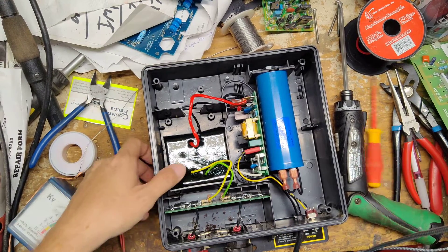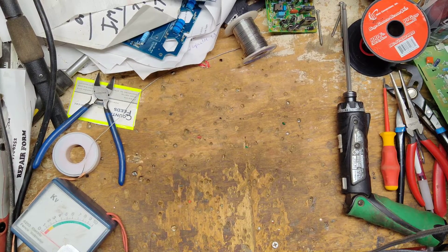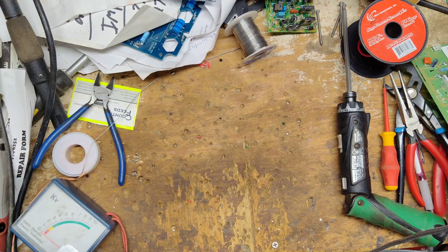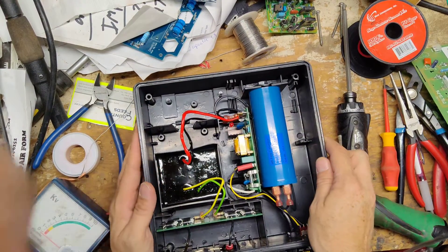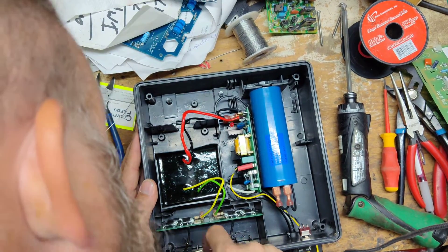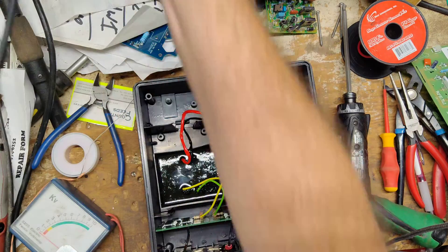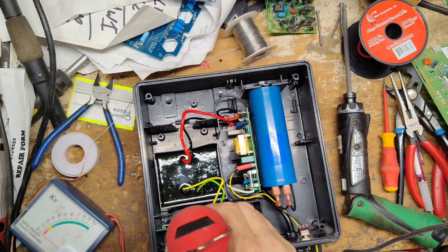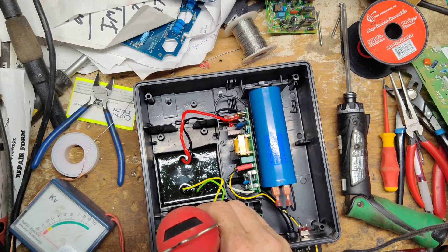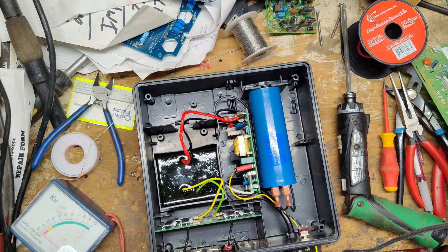We'll take a can of air and blow them out, clean them off a little bit more. We'll also probably take a Dremel tool and clean it out some more that way as well. This one looks pretty clean. Let me get the little wire brush tool here and buzz in there and clean it up some.